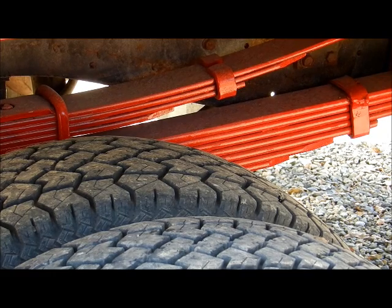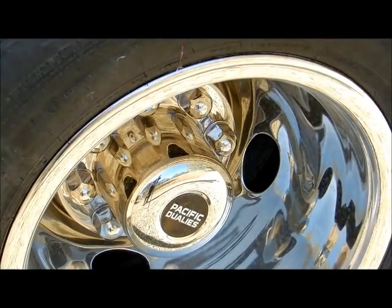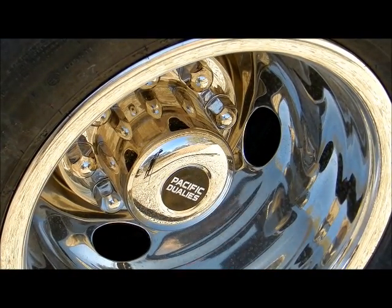Looking at the undercarriage you can see where I painted the springs and such. Cleaned it up as best I could to make it look good. And then naturally we've got the nice shiny wheels all the way around the truck.